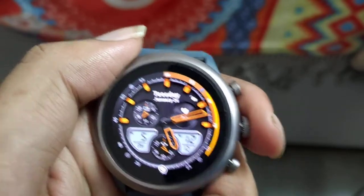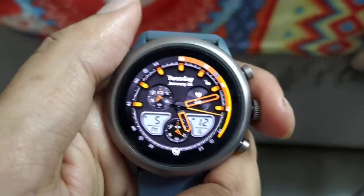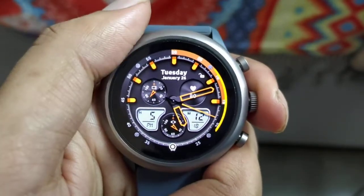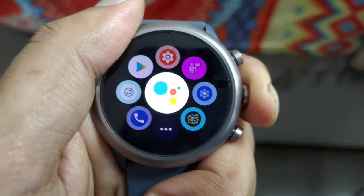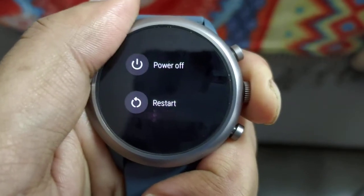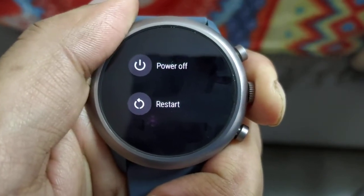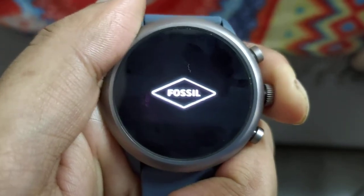What you need to do is hold the button until it gets restarted. The duration should be around 10 to 15 seconds. Let me show you how it's done — you just press and keep holding. There's a menu that appeared, then a second one, and on the third time it should start restarting.